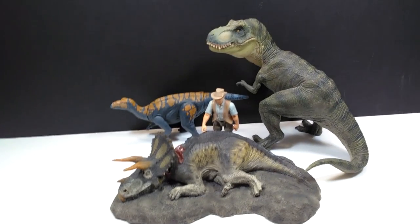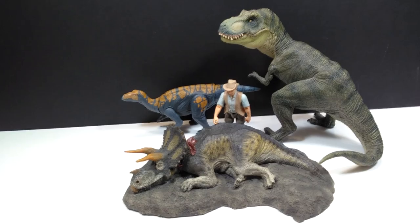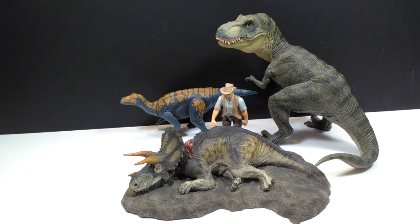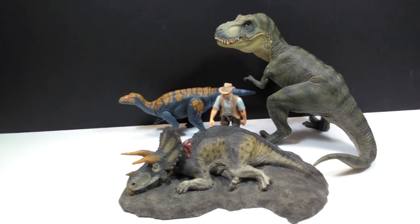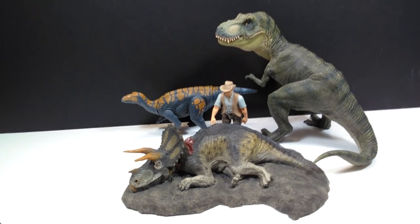Of course I should have the King T-Rex here next to this to show you that comparison, but unfortunately I don't have that one with me — it is in storage. However, if Rebor does ever actually release King Trident, I will without question search out my King T-Rex to show the entire diorama together and how cool it looks with each piece added.